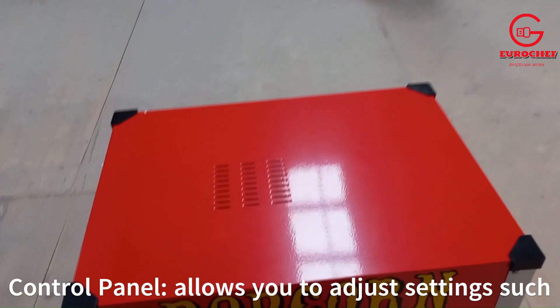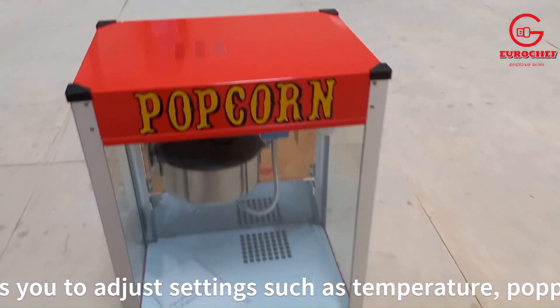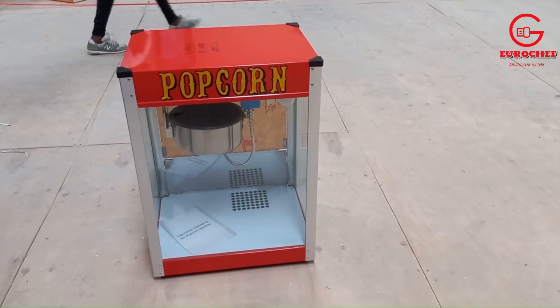The control panel allows you to adjust settings such as temperature, popping time, and sometimes even flavor options.